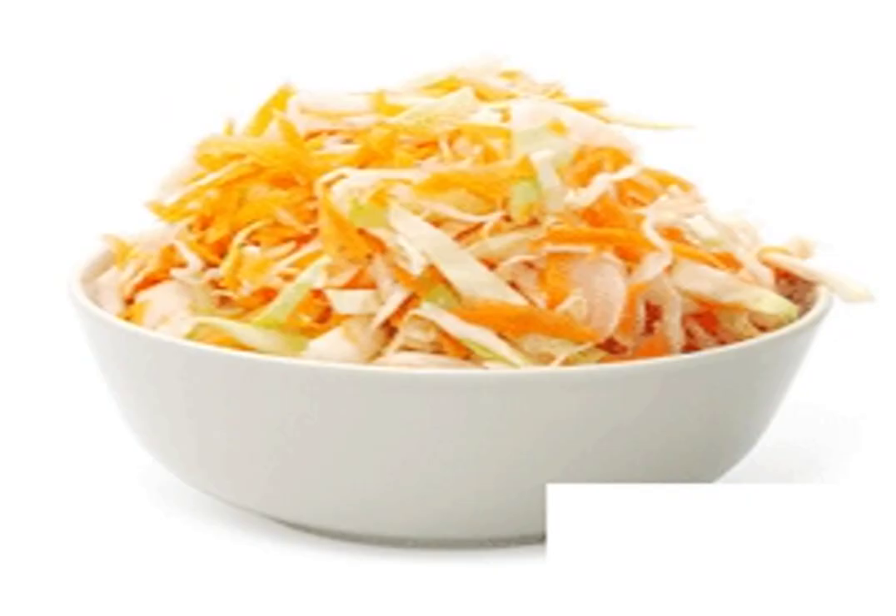Add a glass of water. Turn down the heat. Simmer the meat for half an hour. Add sauerkraut. Since there are a lot of carrots in my sauerkraut, I don't add fresh ones. Add cabbage, tomato paste diluted with water, and simmer under the lid for 10 minutes.